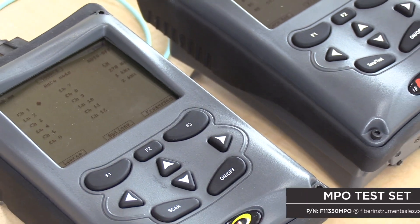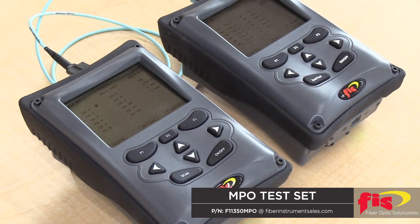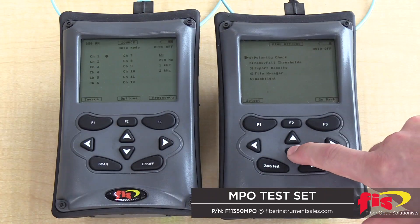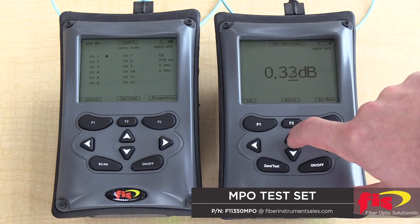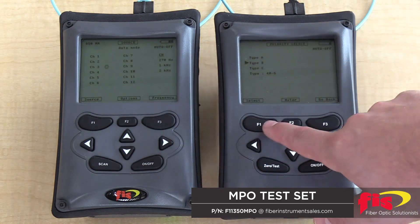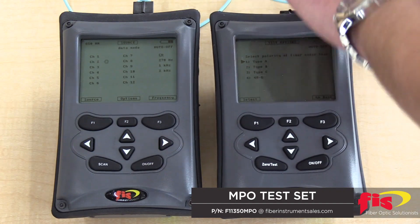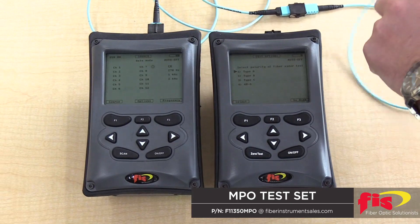The FIS-12 Fiber MPO Test Set, which is available in multi-mode or single-mode configurations, is a two-piece kit that contains a power meter and light source designed to test and certify MPO style assemblies quickly and easily. This set will provide the user with link attenuation readings over all 12 fibers in less than 15 seconds, as well as the ability to verify A, B, C and 40 gig polarities. These units will work in virtually any MPO application.